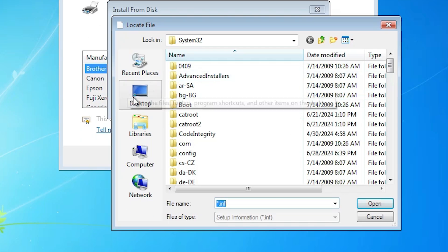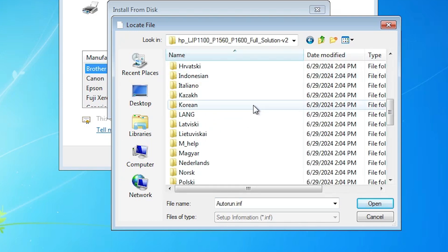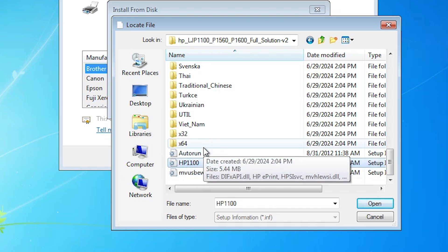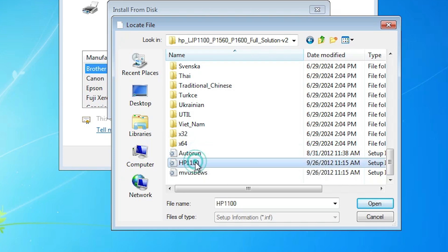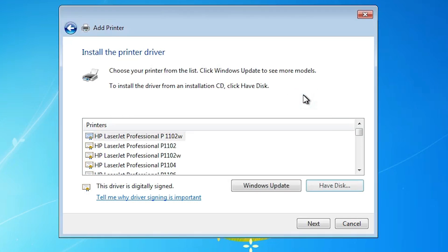Click on Have Disk and then go to Browse. Our drivers are on the desktop, so go to the desktop and select our folder. Double-click on the folder, scroll down, and here we find multiple files. All files are the same driver for the same printer, so select any file that you want. Click on a file and click Open, then click OK. From all the listed files, find our printer name HP LaserJet P1566. Here we find HP LaserJet Professional — 'Professional' means Pro — P1566. Select our printer name and click Next.